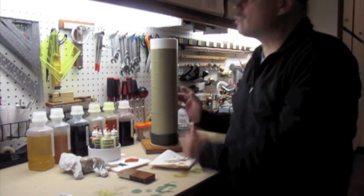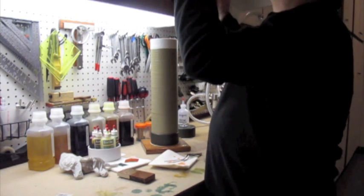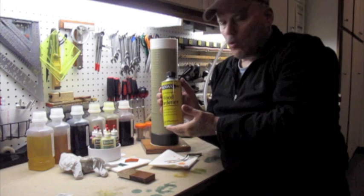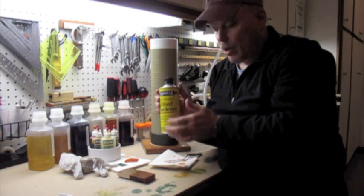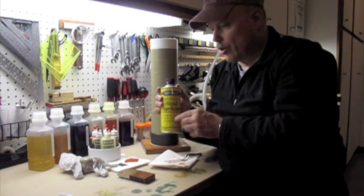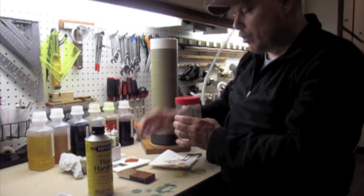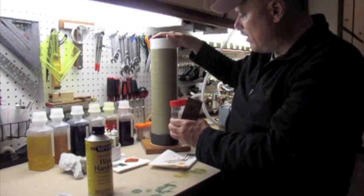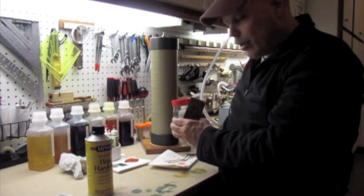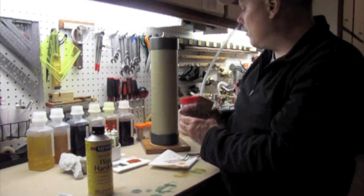Some other things you can do with this: you can infuse wood stabilizing products such as thin acrylics or Minwax wood hardener. You would just pour the wood hardener into a suitable container, put your wood in, put it in the vacuum infuser, put the lid on, and draw a vacuum. It takes, for this veneer, literally five to ten minutes to vacuum infuse it.